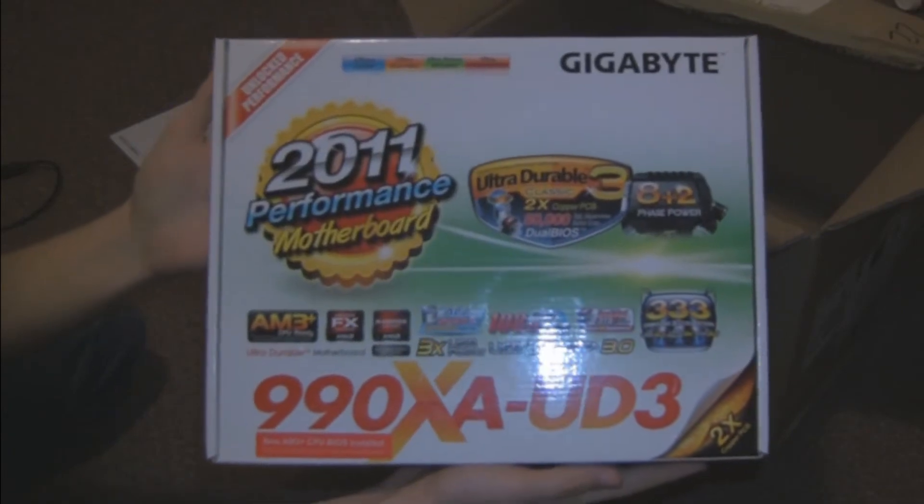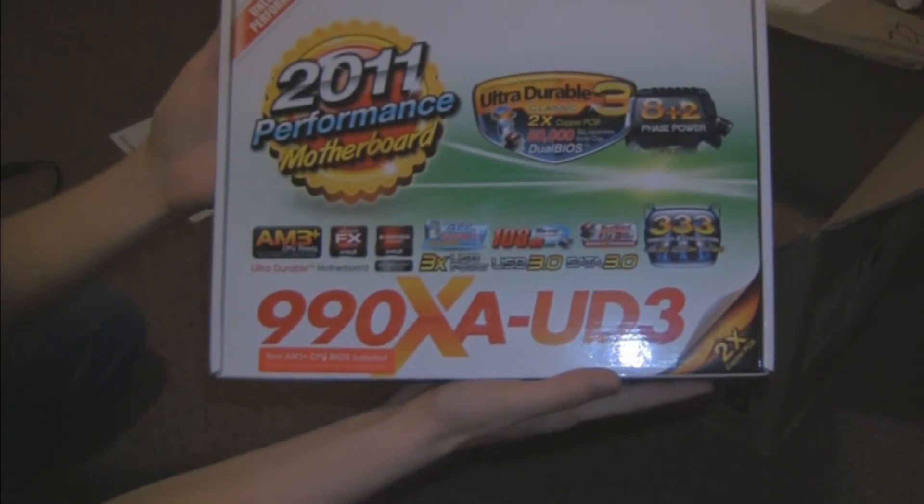In here we have a normal DVD burner — the kind I usually make laser pointers out of. You can see it just there. And the last thing in the box is the motherboard, and here it is: the Gigabyte 990XA UD3.